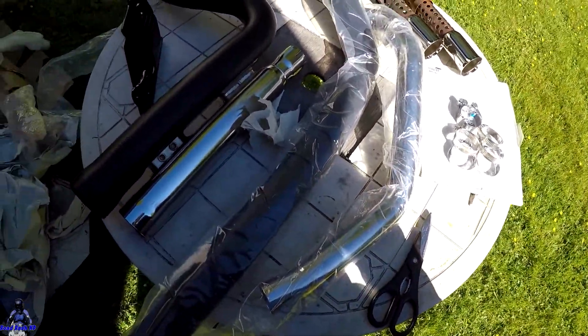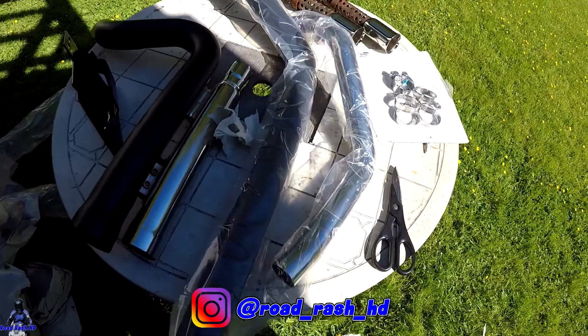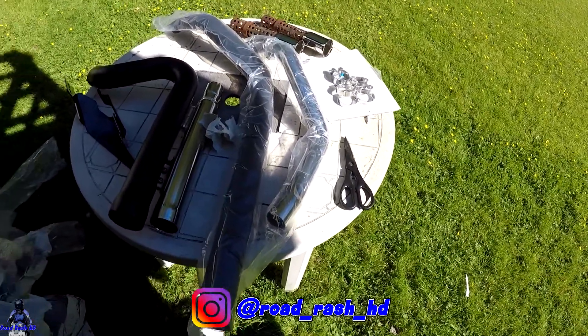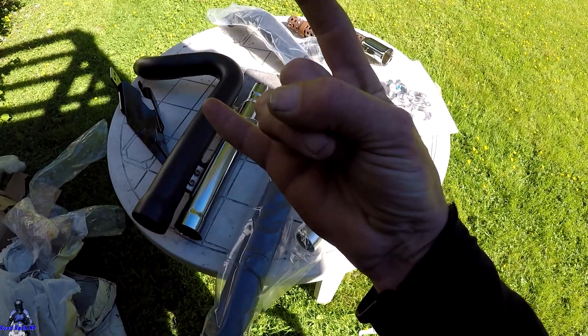Pretty stoked about that, man. Follow me on Instagram if you haven't already. Mash all over that like button if you like this. Stage-dive on that subscribe button and we will slay it another time. Cue the music.